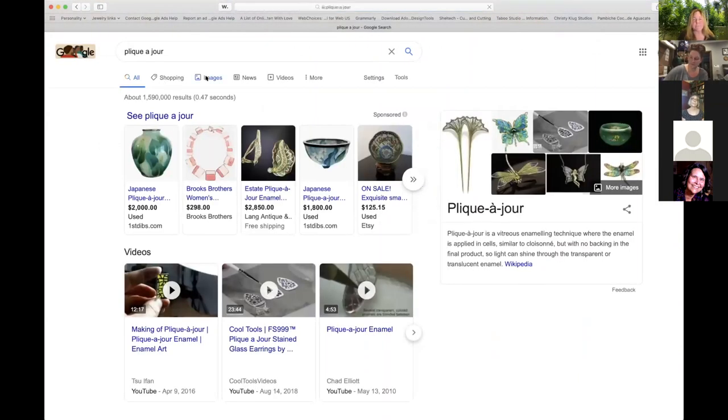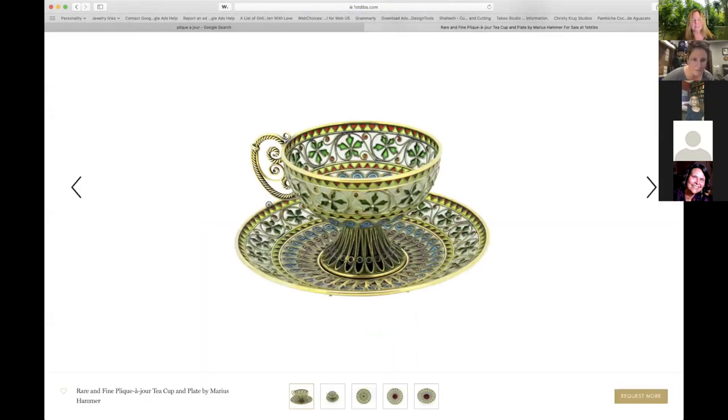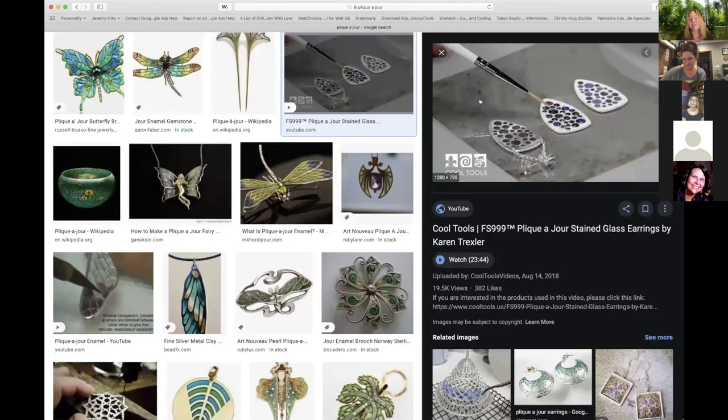Another interesting technique if you're enameling is plique-à-jour. It's a type of glass that is fired in a frame, almost like fake stained glass. In traditional plique-à-jour they make the framework out of fine silver wire, then take crushed glass powder, mix it with gum Arabic or something similar, put it into cells and fire it over and over, then polish it — essentially cold-working the outside.